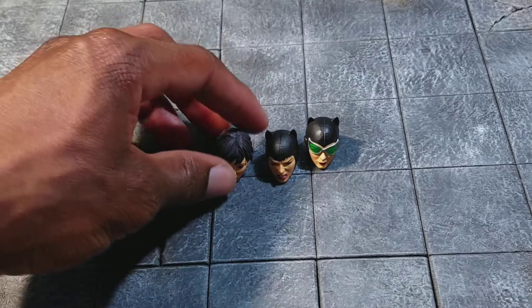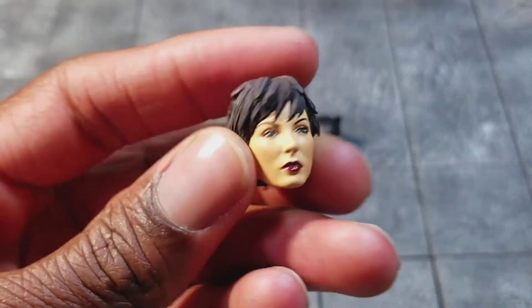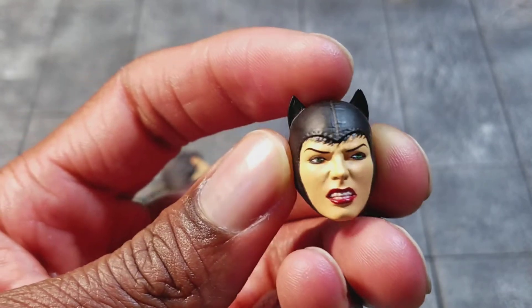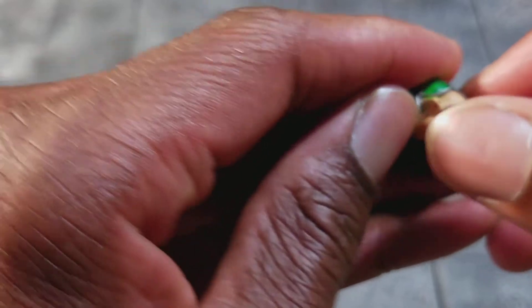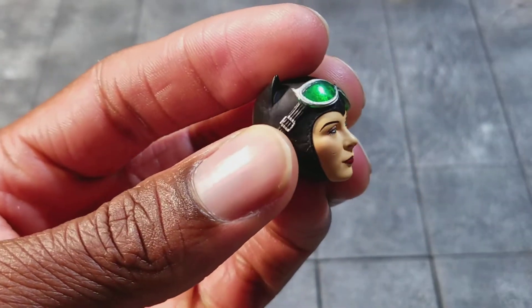She comes with three interchangeable heads. The Selina Kyle head — I like this one a lot, it's pretty cute. Then this one where she's angry and she still has a mask on. I'm not a big fan of the painted hair; I think they could have done something different with that, but she's looking to the right, which is pretty cool. And then this one has the goggles on, she's pretty calm, and the goggles are really cool.